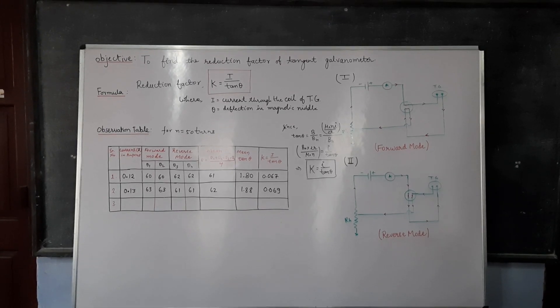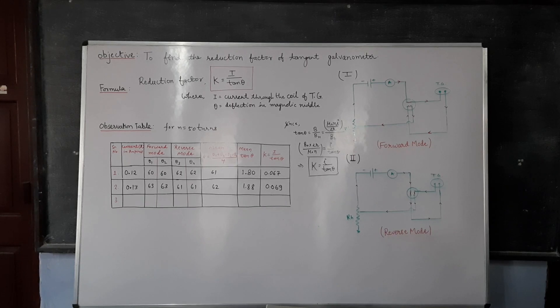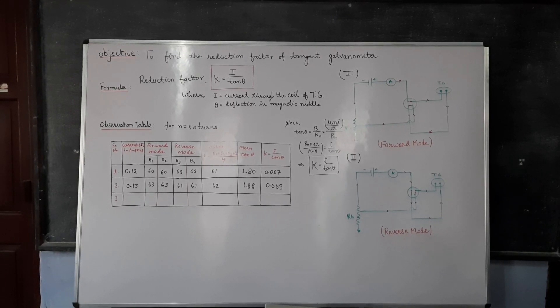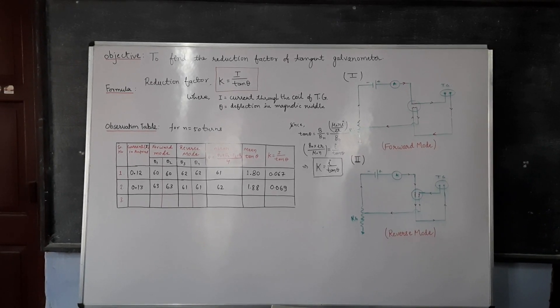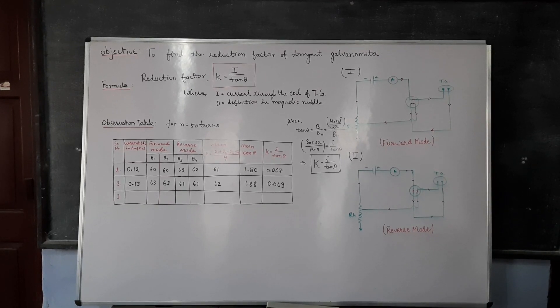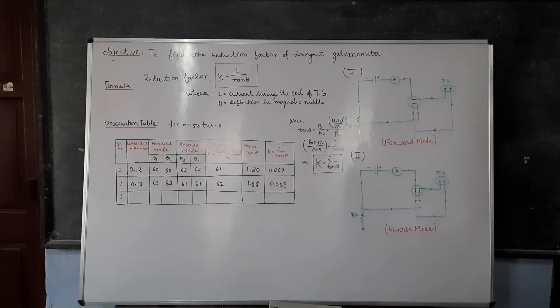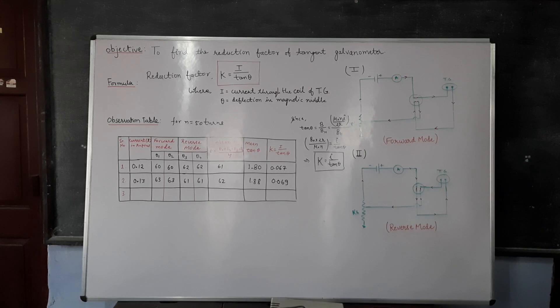The formula used for finding the reduction factor K is equal to I upon tan theta, where I is the current shown by the ammeter and theta is the angle which the needle makes with the horizontal component of Earth's magnetic field.